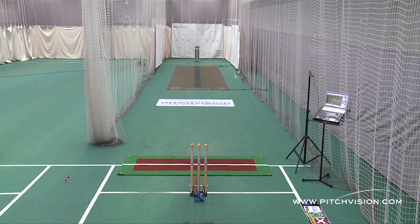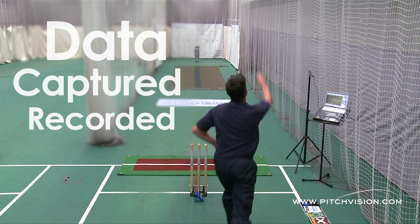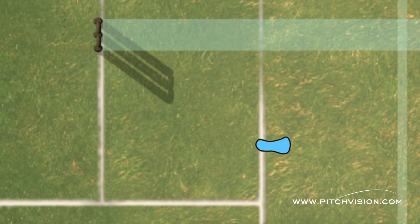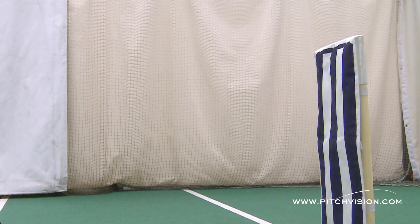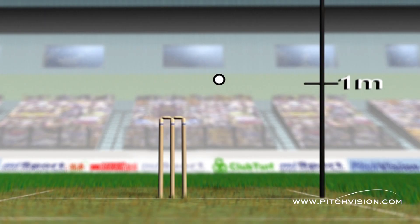From the moment the bowler delivers the ball, data is continuously captured and recorded. As the bowler's front foot hits the bowling crease sensor, an impact is recorded. Then, as the ball hits the pitch, another impact is recorded. And finally, as the ball hits the batting sensors, stumps or bat wall, a third impact is recorded.